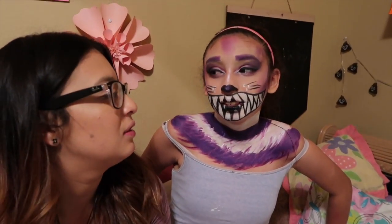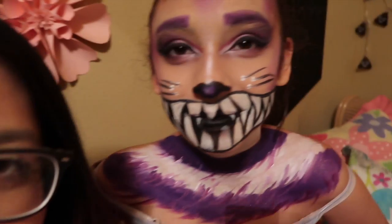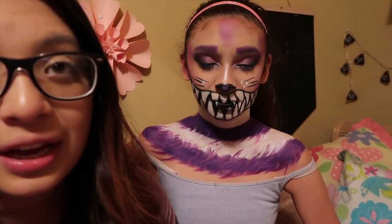That wraps up this video — it was a long one, around three to four hours to create this look. This week we hit 400 and then 500 subscribers, so thank you so much to everyone subscribed and watching. Also, this is my first time ever doing Halloween makeup — not even on myself, never — and I don't think it came out too bad. Look at this masterpiece! Bye guys!